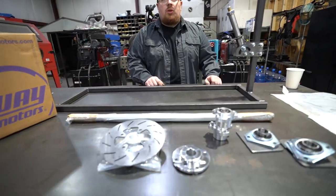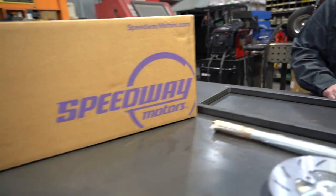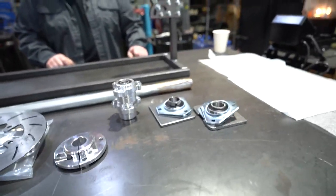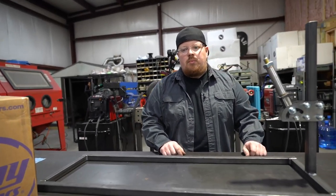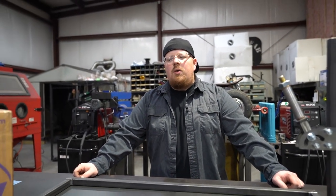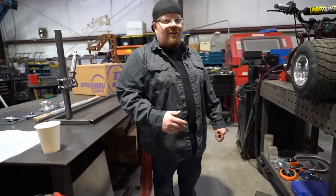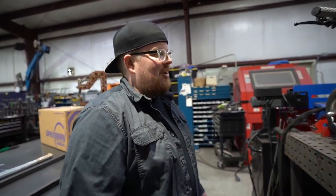We got the parts in for most of them for the Syndicate — we got everything to build the frame. We just need the tires. The wheels are right here, we got the sprocket, all that stuff. We just need to bust that frame out and then order the tires. How long do you think the tires will take to come in? A couple days — it'll be easy to just pop those on.